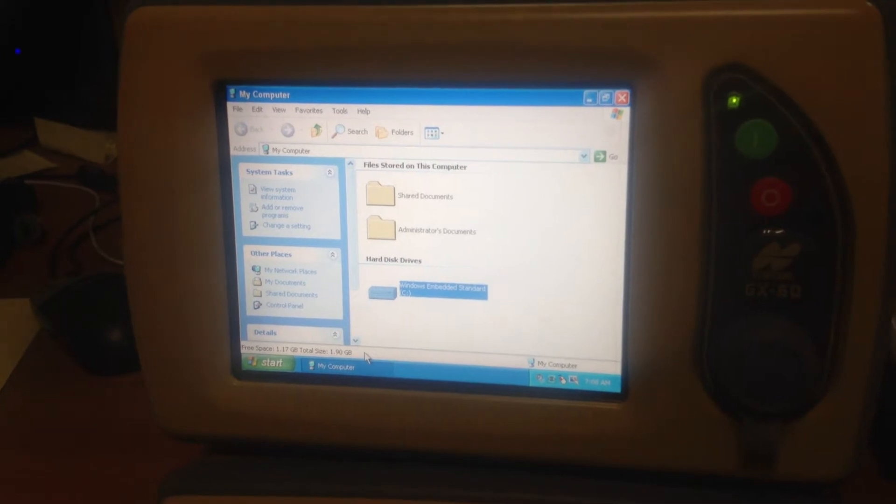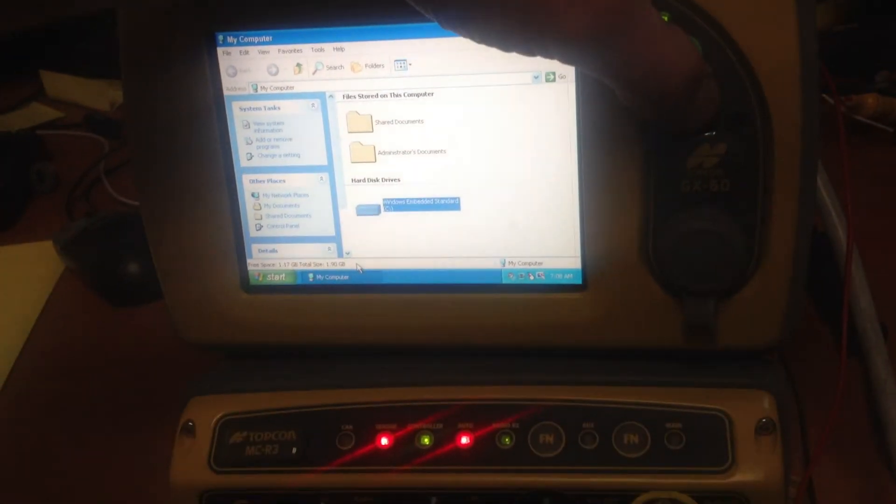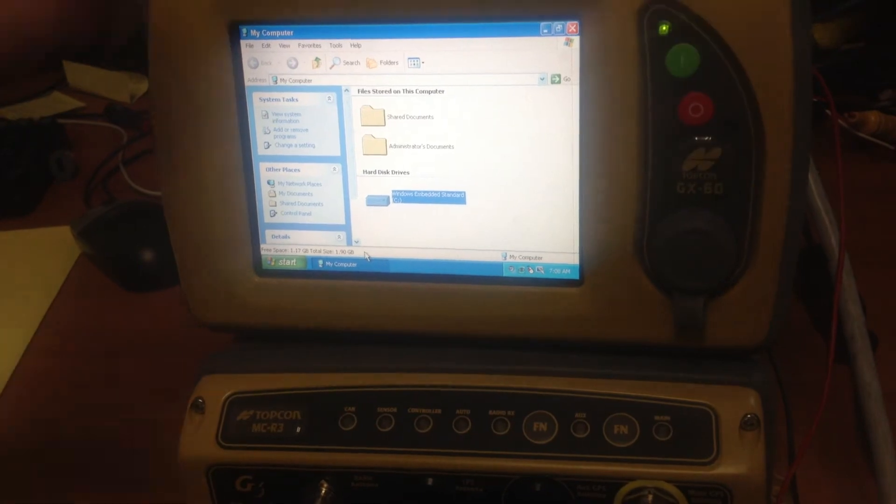From here, we don't need to go back into 3DMC. We would shut the system down, because you have to do it on a power cycle as it's powering up.